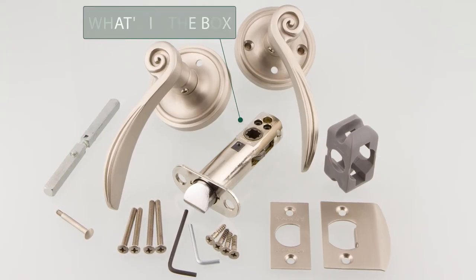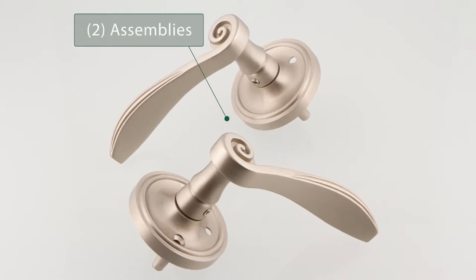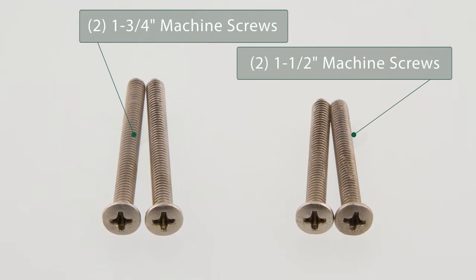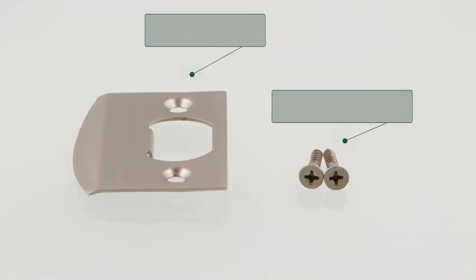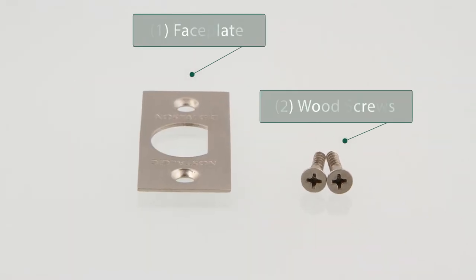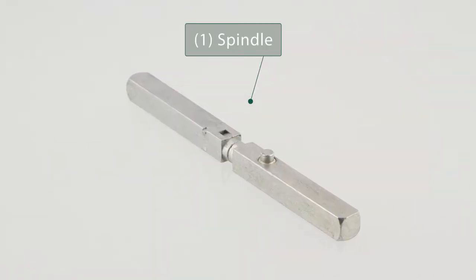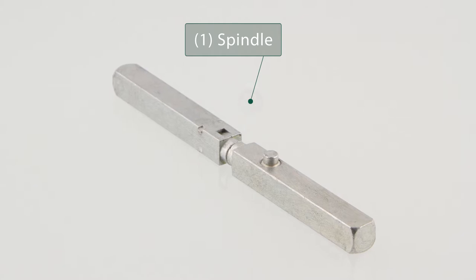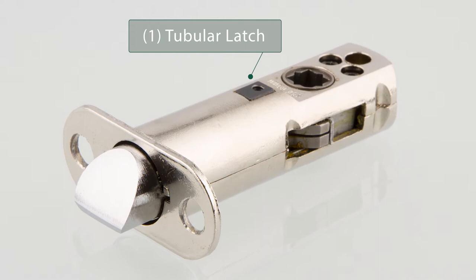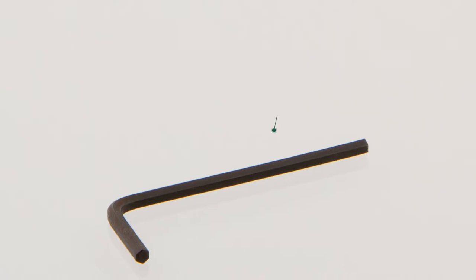Once you receive your hardware, open the box to check what is included. The box includes two pre-attached lever and plate assemblies, four machine screws, one strike plate with two wood screws, one face plate with two wood screws, one spindle, one latch, one plastic anti-rotation block, and one allen wrench.